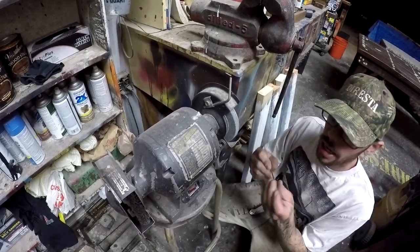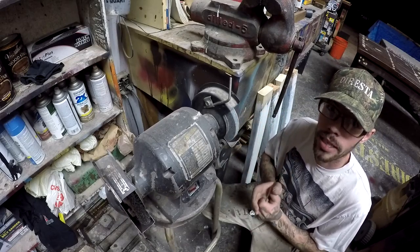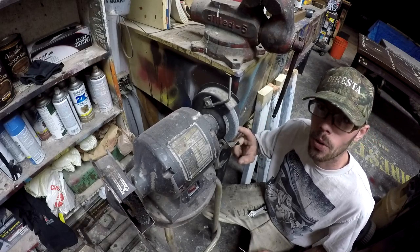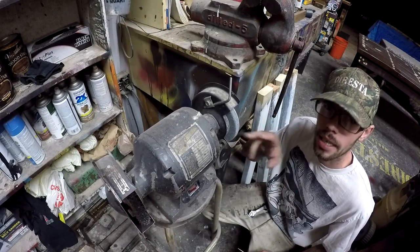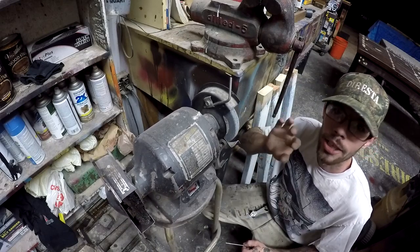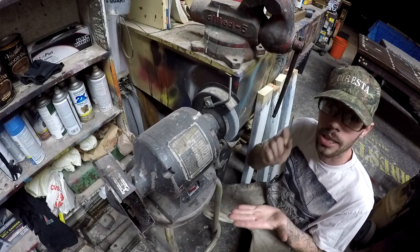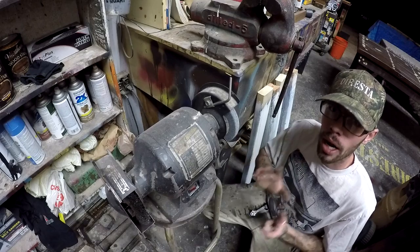We're going to be using the bench grinder, which is fine — you can definitely get it done, but there are right ways and wrong ways to do it. When the tungsten comes out of the package it is not ground to a point, at least not the tungsten I've bought. First thing to talk about is the grinding wheel: my wheel is dirty and grimy, it's been on here three or four years with pretty much every kind of material ground on it. You would not want to grind your tungsten on this wheel — all that contamination would get into your tungsten and into your weld, making it less clean.